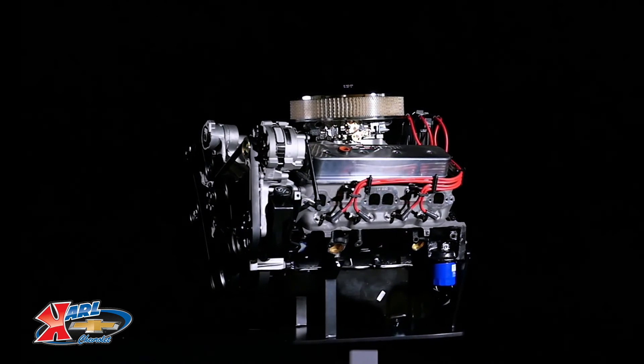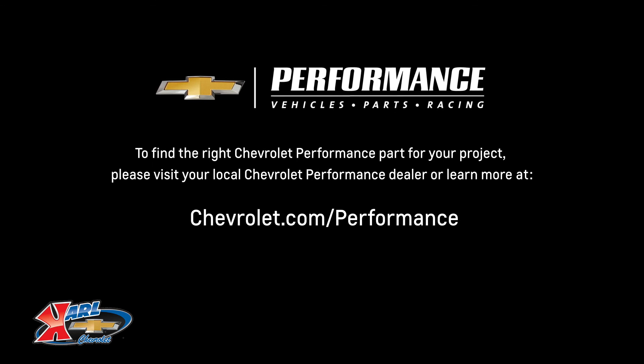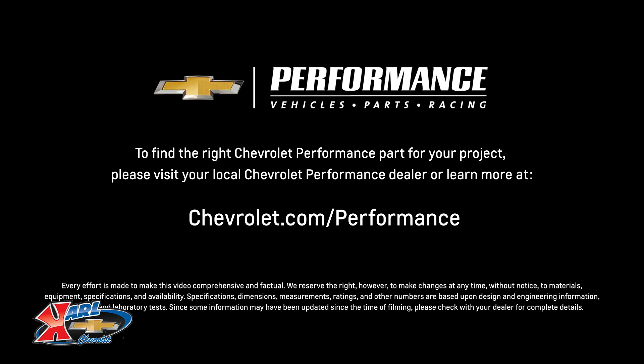I hope this quick look at the SP350 turnkey helps you learn a little bit more about how it might be the perfect fit for your project. If you're ready to get started today, please visit your local Chevrolet Performance dealer or learn more online at chevrolet.com/performance.